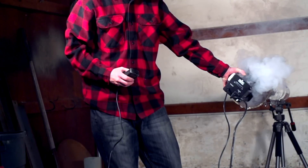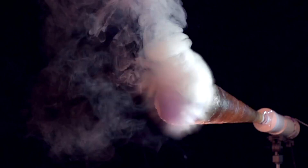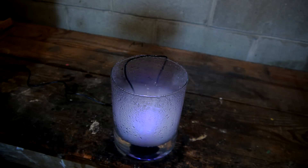The majority of traditional foggers that you're probably used to seeing use a heating element to produce fog, and so the fog comes off hot and tends to rise in the air. With this ultrasonic method, the fog is produced cold, and so it tends to be heavier than air and stay in whatever container it's formed in.